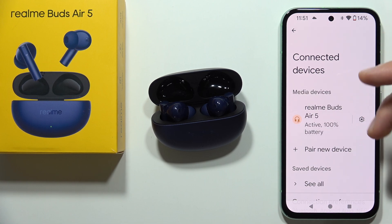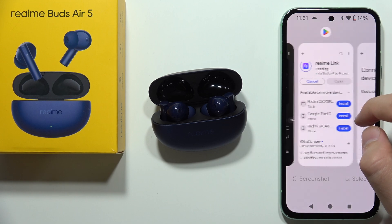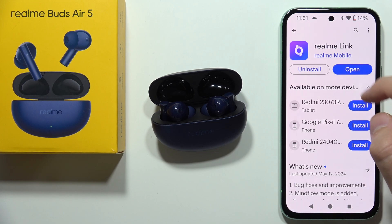You are now successfully connected. If you want to get more features from these earbuds, I highly recommend going into the Google Play Store and downloading the Realme Link application.